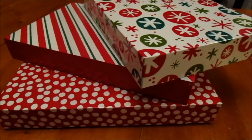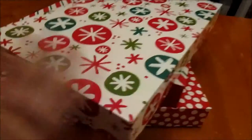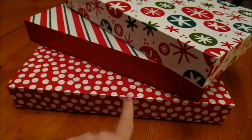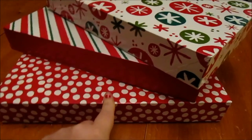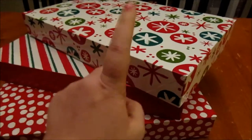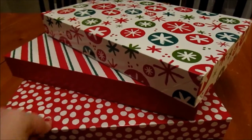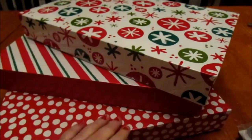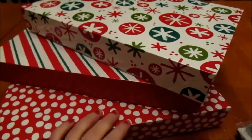First, you are going to need a pack of shirt-sized present boxes. I actually got these ones at Target. They were a pack of three for about $4. I have these boxes — this is Lily's, Mason's, and Aiden's. I find this size to be ideal for the type of stuff that I put in here.